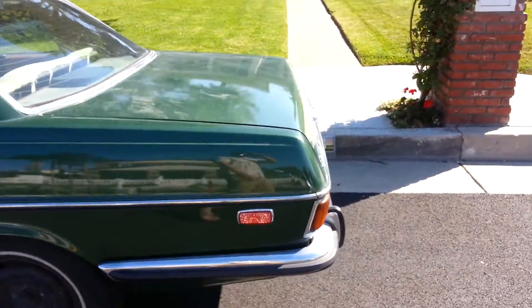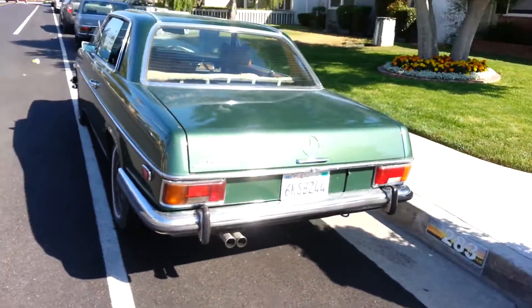It's a beautiful color — beautiful green, vintage color.